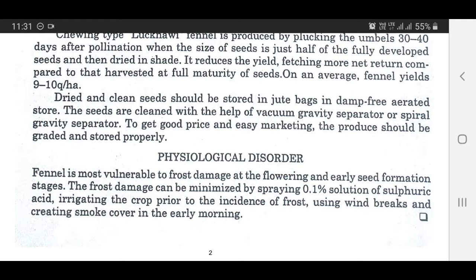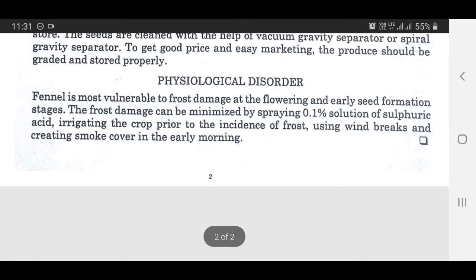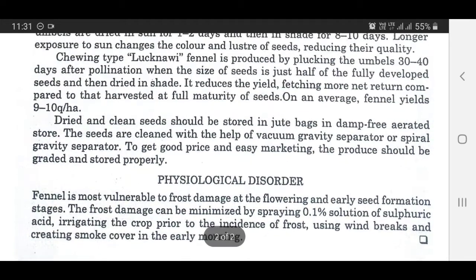Physiological Disorder: Fennel is most vulnerable to frost damage at the flowering and early seed formation stages. The frost damage can be minimized by spraying 0.1 percent solution of sulfuric acid, irrigating the crop prior to the incidence of frost, using windbreaks, and creating smoke cover in the early morning.